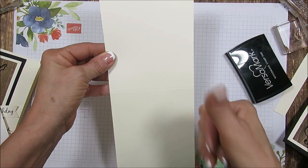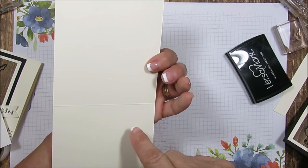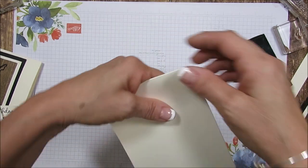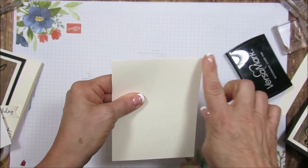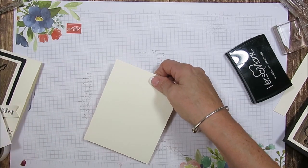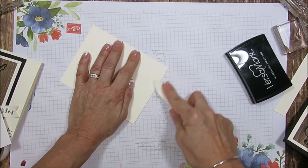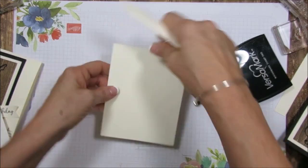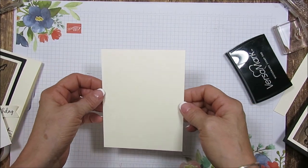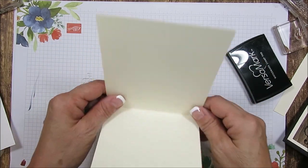Where you see the indent, that's going to go up and the raised part — what we call the mountain — is going to stay inside, so that way it will not crackle at the top. Just add a nice crisp fold with a bone folder. Now this is the heavy whisper white cardstock — the other one was the regular white cardstock.